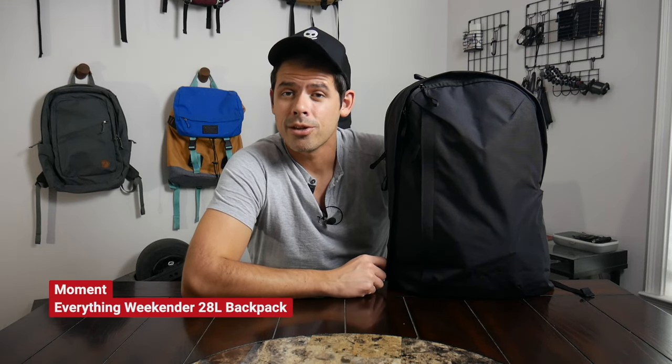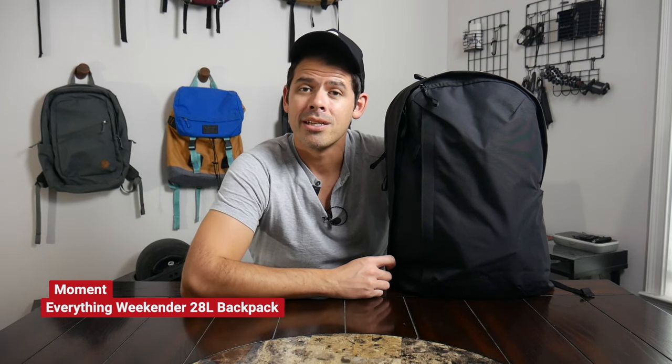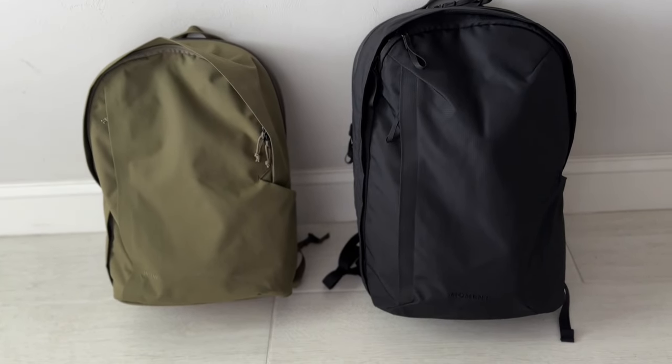Hey everyone, today we're going to be taking a look at the Everything 28-Liter Weekender Backpack from Moment. I was a big fan of the original MTW collection. The 21-liter day pack from that collection has been one that I've revisited many times over the past year. I'm continually impressed with just how functional the bag is. I really like the subdued aesthetic, and I also really like that Moment created something that could be used for camera gear but that will also work really well as just an all-purpose EDC backpack.